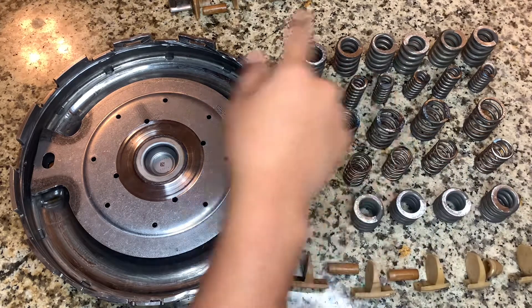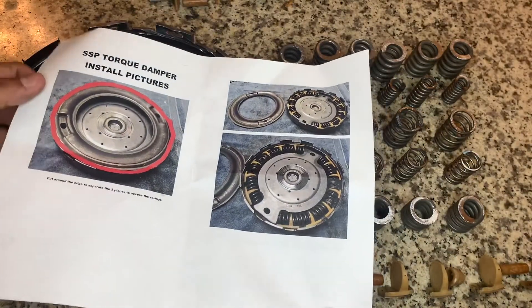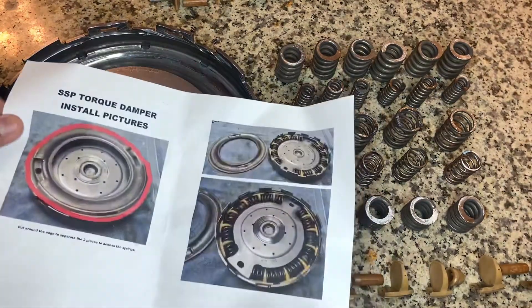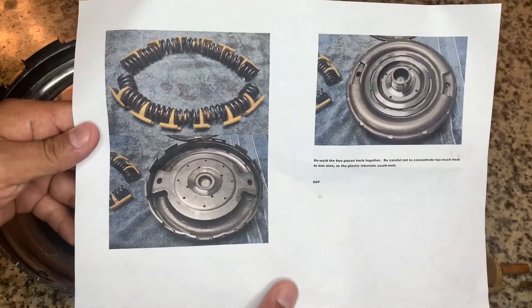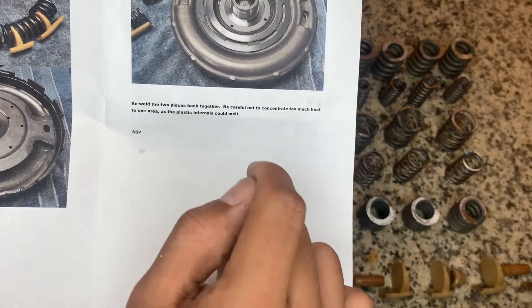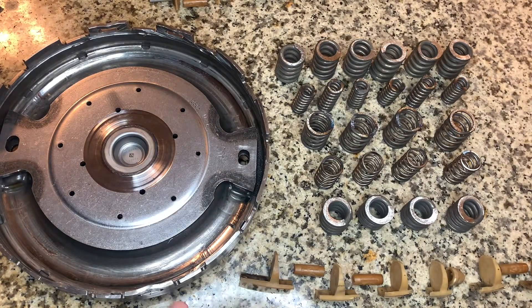We're getting it ready to install — all these springs with the retainers, you can see them here. I have a picture from an SSP that says to cut around the edges, as I did. Place the pieces together in this order shown in the picture. The instructions also say to reweld the two pieces back together, but be careful not to concentrate too much heat in one area, as the plastic internals could melt. We're going to be careful when rewelding.